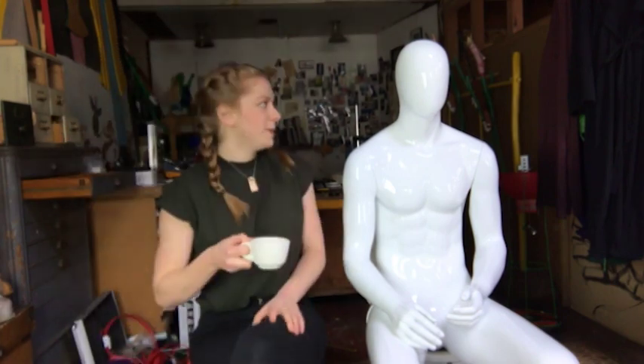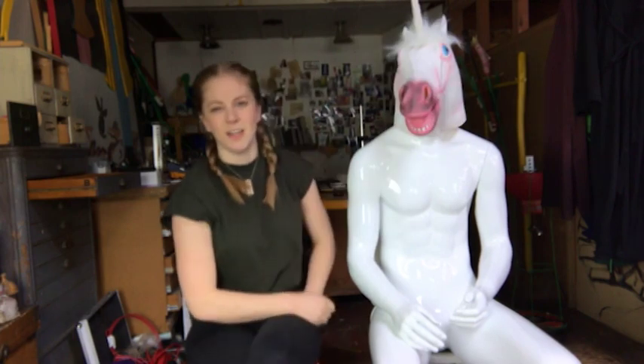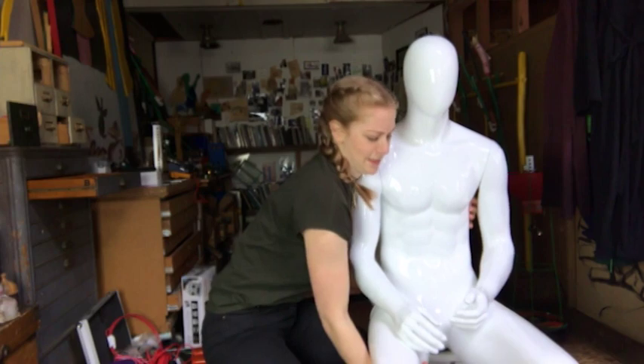Microphones on, cameras on, weird plastic man is on. I put a unicorn mask on him and I kind of thought it made it better. I've built something potentially horrible. I don't know why I even try to do it as a reveal — you've seen the title, you know what I built, you still clicked the video. I don't know what that says about you, but I like your style. Anyway, let's try it out.